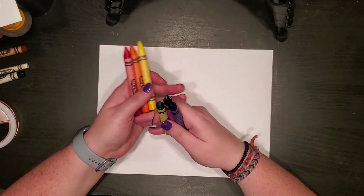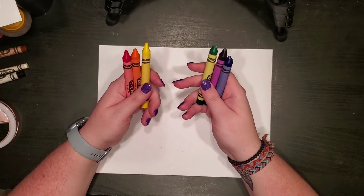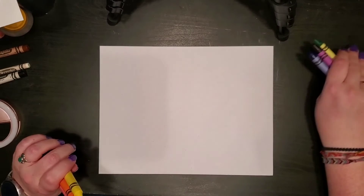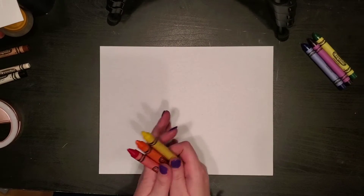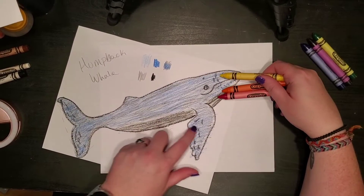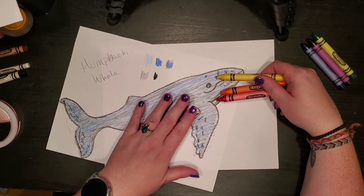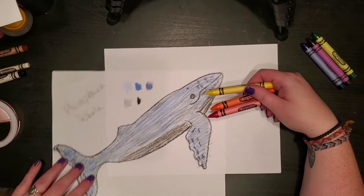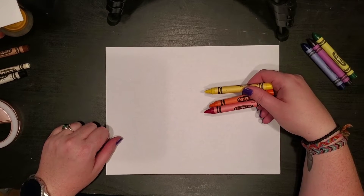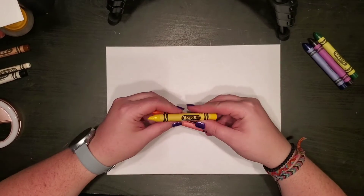I've separated my crayons into warm and cool colors. You can do this one of three ways. The first way is you can use cool colors to make it look like the whale is in the ocean, or you can use warm colors to contrast our whale — the contrast will make the whale stand out better. Or the third way, you can use all of the colors in some kind of rainbow across your paper. I'm gonna go with a rainbow.